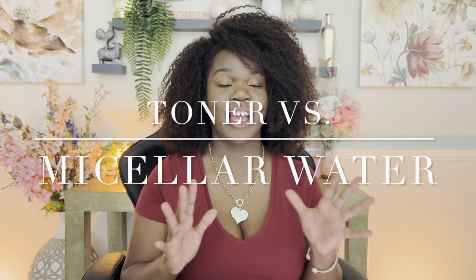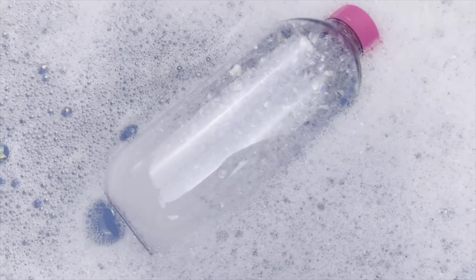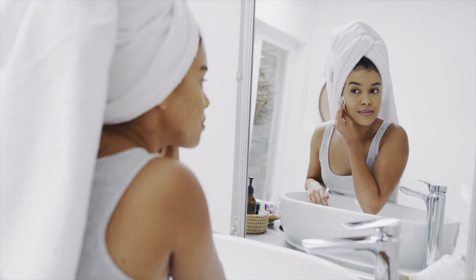I know I thought that Micellar Water and toners were pretty much the same thing, but they are very different and they're used for different purposes. When it comes to toners, you use them to remove makeup or remove any debris off your face. But when it comes to Micellar Water, this is going to have small concentrates of soap that actually help to cleanse your skin — so it's not just removing products like when you're using witch hazel, but it's also going to help cleanse your skin and really help to remove any debris. You can use Micellar Water and not rinse off your face afterwards, or you can wash it off. A lot of times you can just use it to wipe off your face after you've already used a cleanser, and then apply a moisturizer.